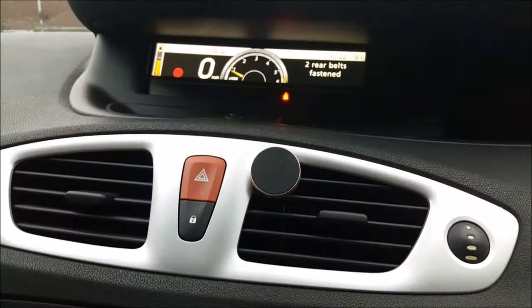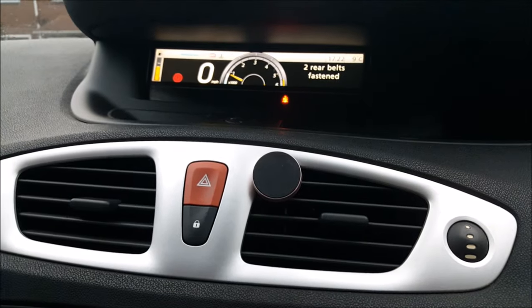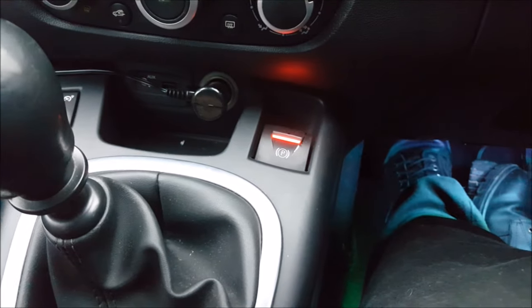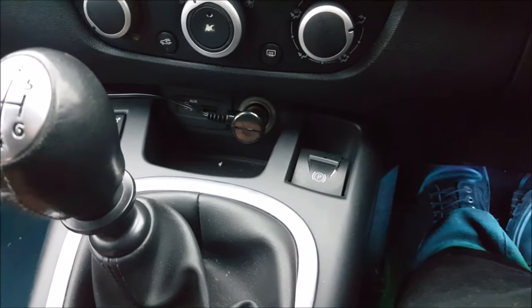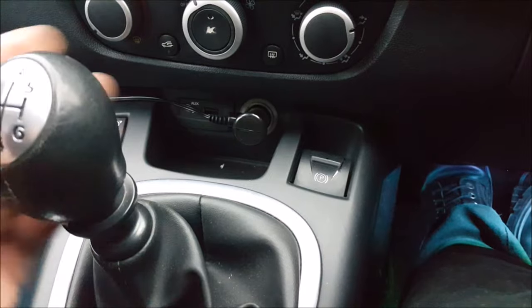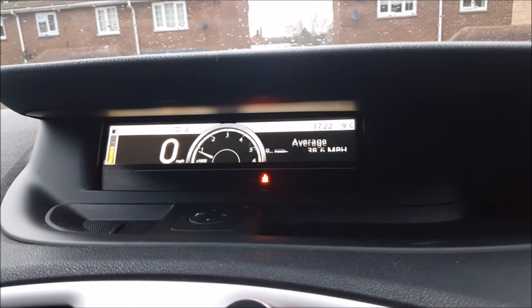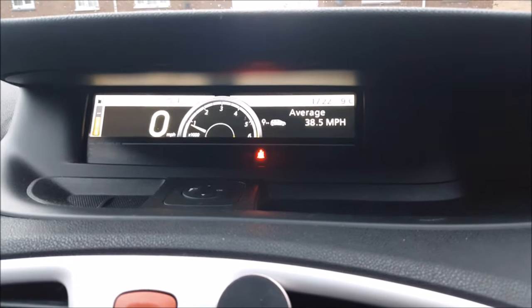Just push it down and it clears it. Then, because you've reset your handbrake, when you put your clutch down, put it in gear, and move off, the handbrake auto-releases just as it should. That really is all you need to do.